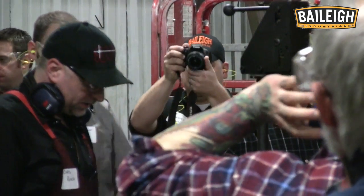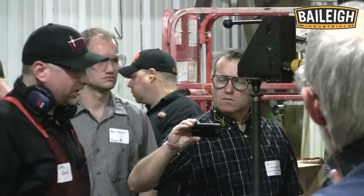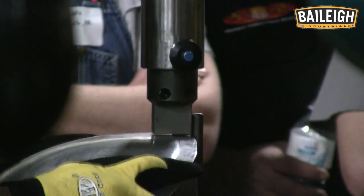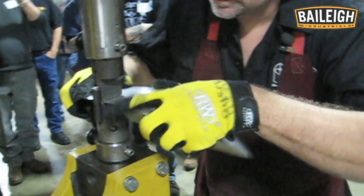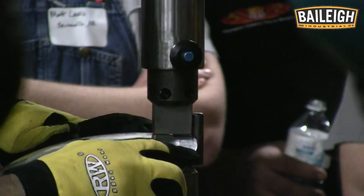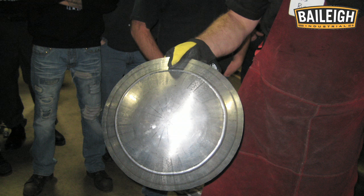That smooths it out nice. What I'm gonna do now is wipe this down, draw a new line, cut that off quick, and then we're gonna switch to rigid mode. Voila — there's our fancy bowl.